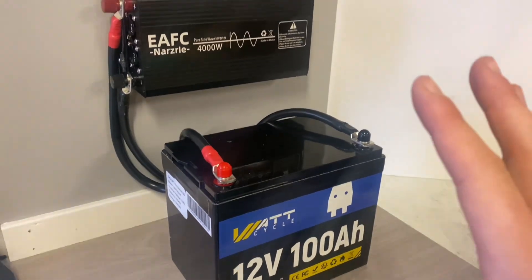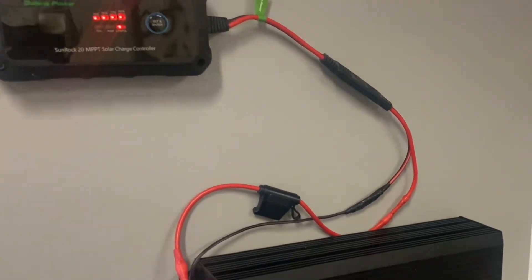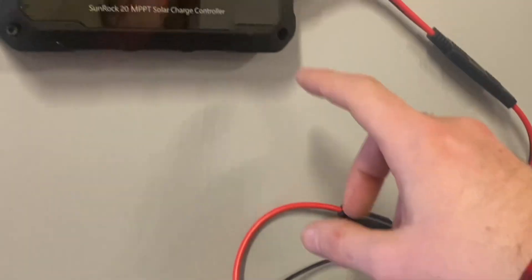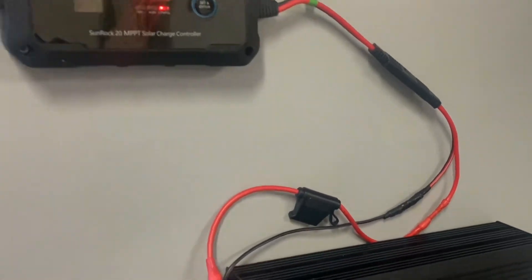This is a complete off-grid 12-volt solar power system, budget-friendly version. You've got your battery, inverter, and your charge controller. All you need is to hook up solar panels and you're good to go.